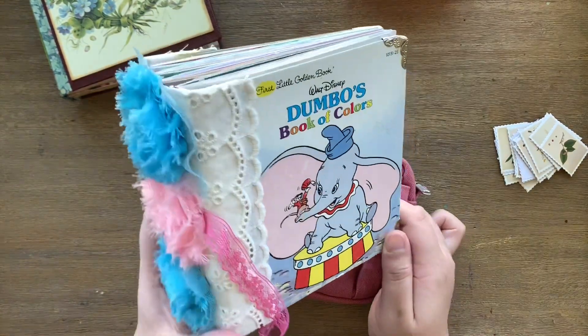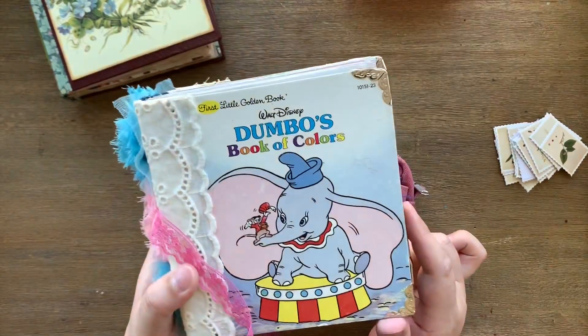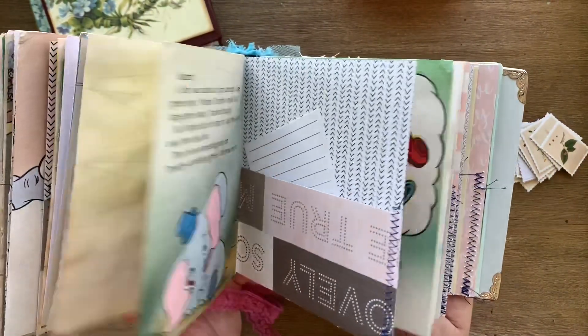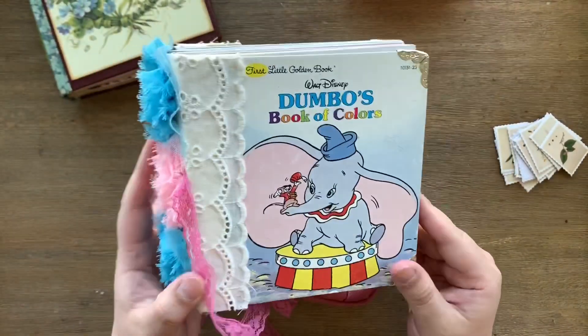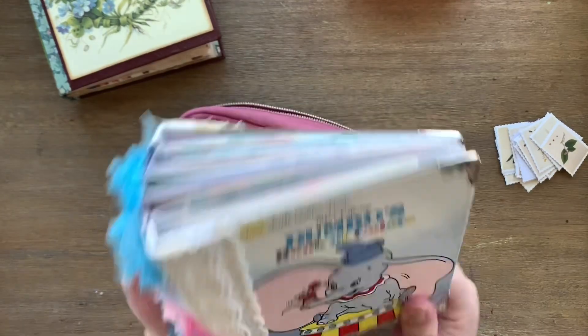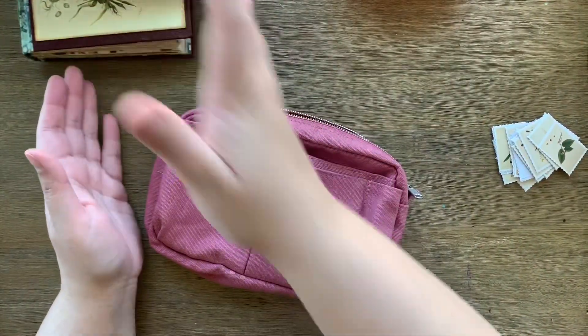I just don't want to create a planner out of this book because I already love it the way it is, and I think it would be another great Disney journal because it's small and compact and I can carry it with me. Anyway, I guess we can have a bit of a chat while I do all this stuff.